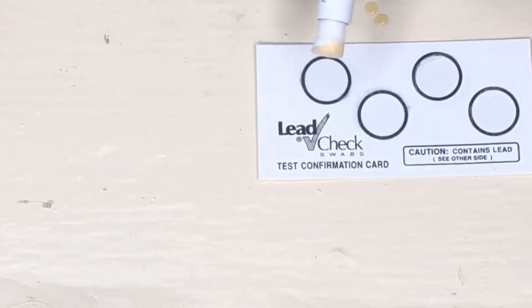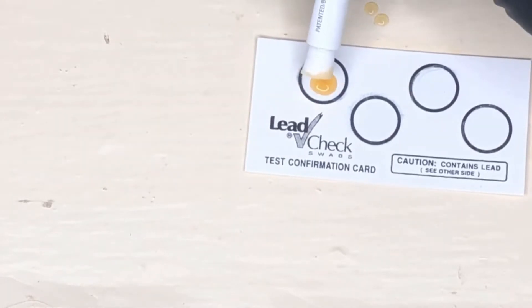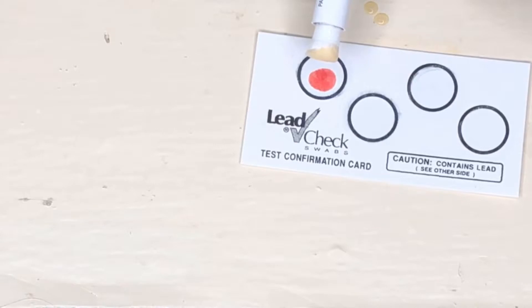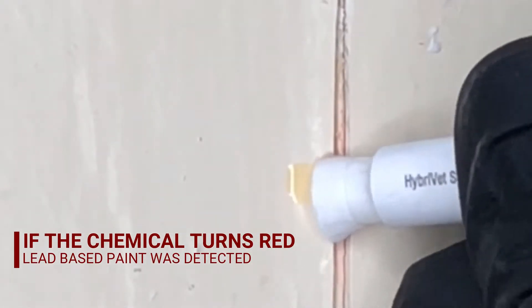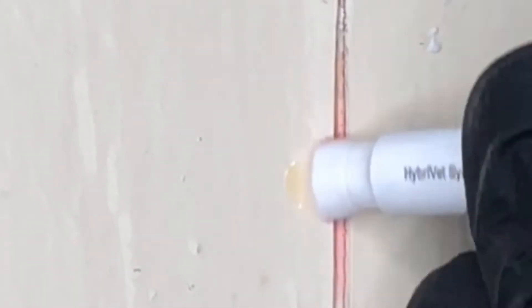To verify that your tester was valid, you can use the lead verification card to see if it turns red. If it does, that means the test you took was good. If the chemical on the swab turns red when you begin to test the area, that means it detected lead-based paint. You want to go ahead and treat those areas carefully.